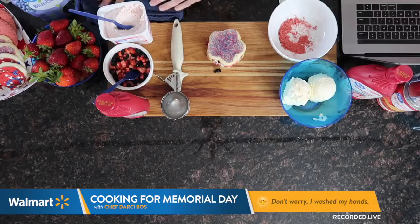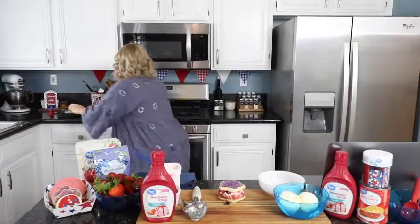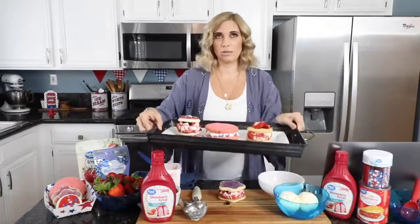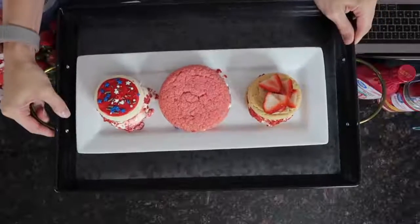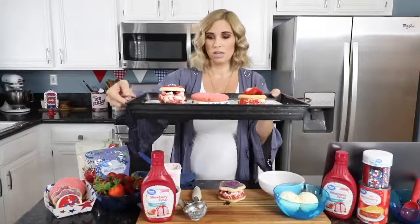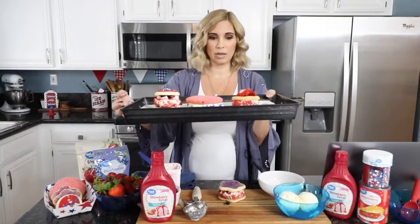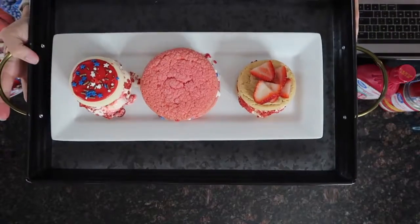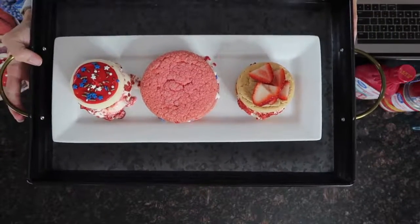They have so many different varieties. I have some others I've already made — let me show you the other options. See how cute these are, you guys. You can choose different cookies. You've got your regular vanilla ice cream and fresh strawberries. This is all found at your local Walmart and it's so much fun.